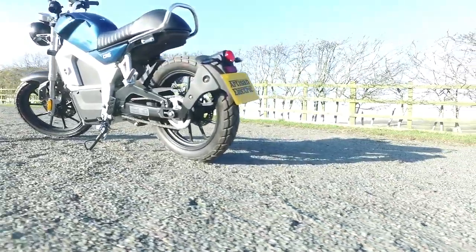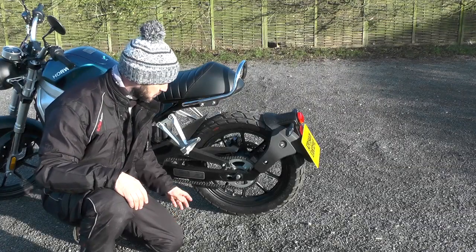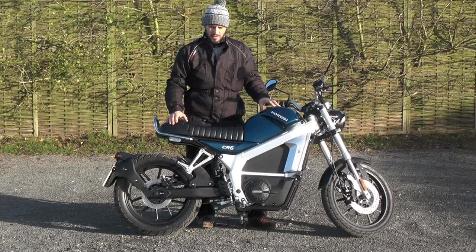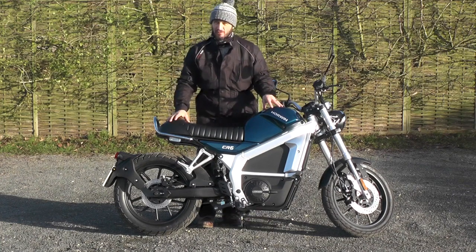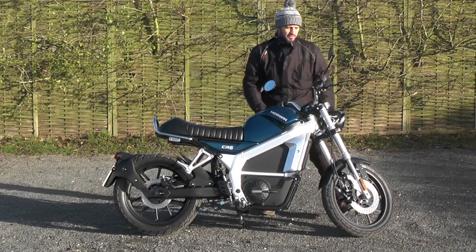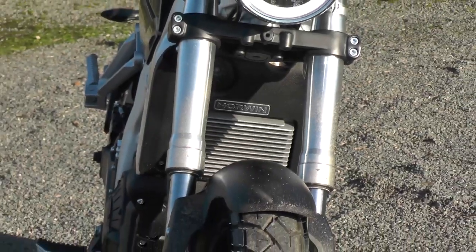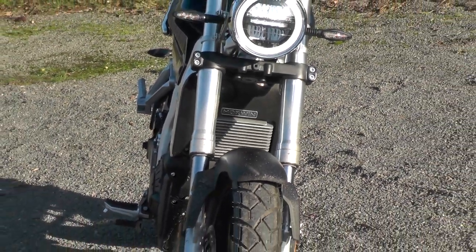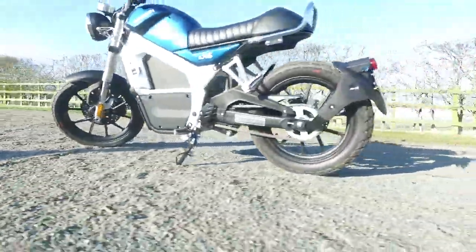Strangely, it's got a chain and sprocket — a little bit random as I tend to prefer belt drives for efficiency — however this one is particularly quiet. A real gripe of mine is poor build quality, but you've got none of that here. It's so well put together; everything's thought out and bolted down well. Nothing seems to move, nothing rattles — from the front light to the front mudguard. For potential buyers, I think you can have a very nice ownership experience.